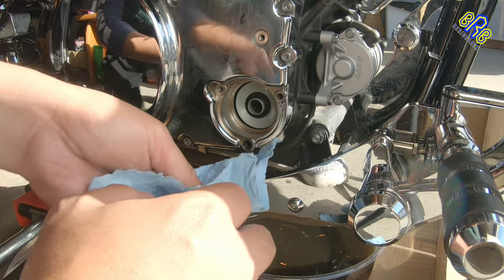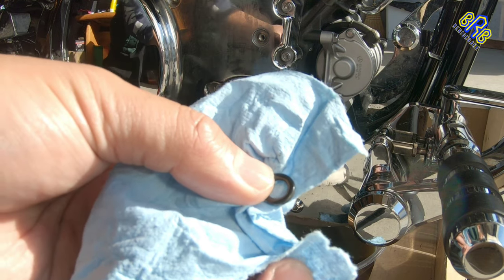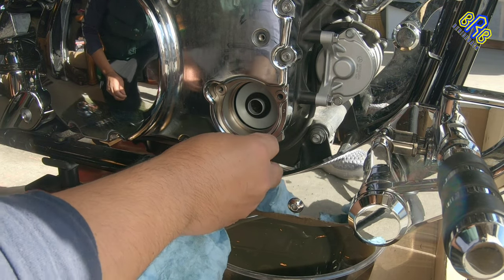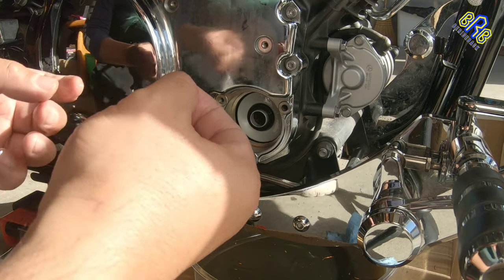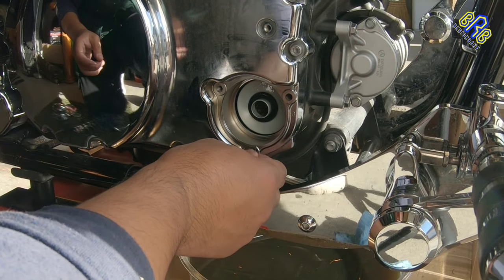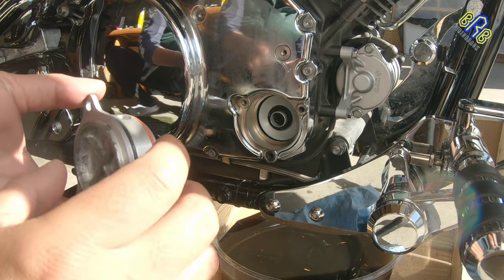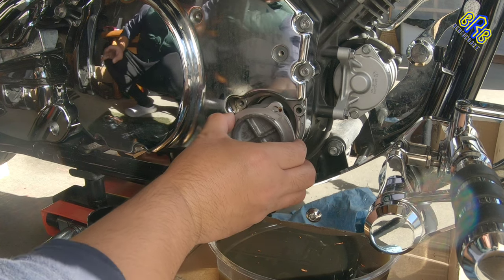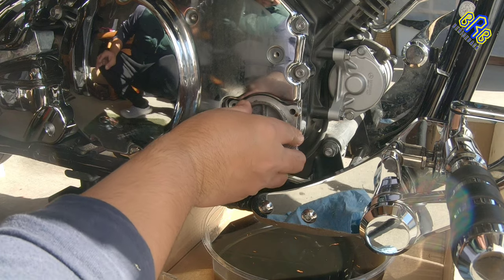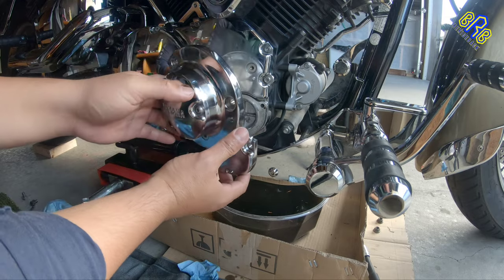Before I forget, there's an O-ring here that needs to be cleaned. Make sure this part is clean and add a little bit of oil, then put it back. Now it's clean — it's time to put it back.